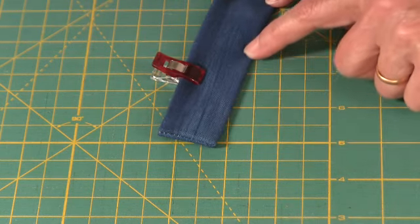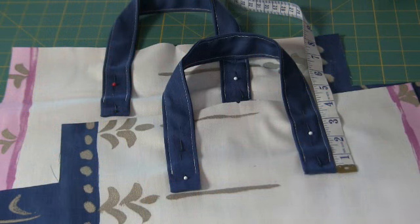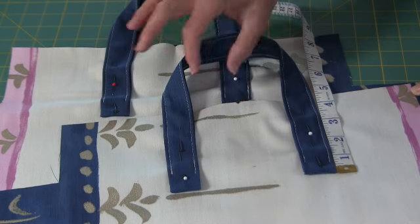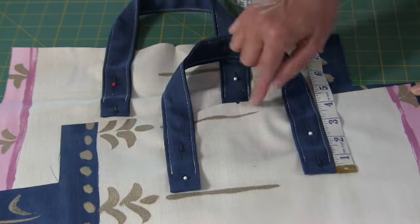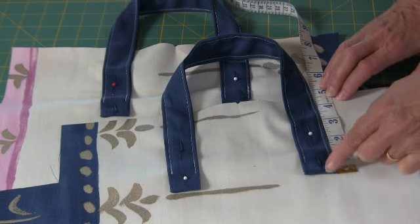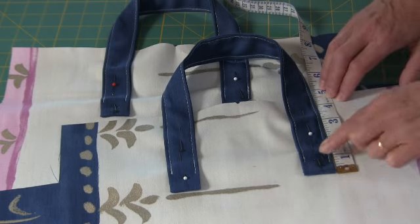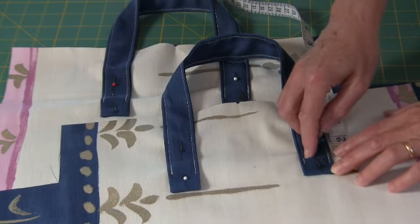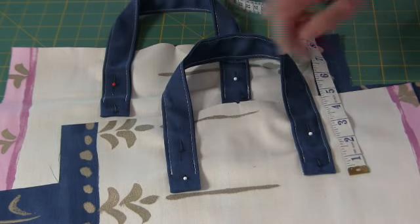Now top stitch on either side — stitch length four and a half. Fold the outer fabric in half and cut a little notch to mark the middle. Measure two inches from the middle and place the handle — the same on this side. Then measure four and a half inches, and this is the place where you will sew the end of the handle. Stitch a little square and stitch diagonally as well to make the handle really secure, and do that with the other three ends.